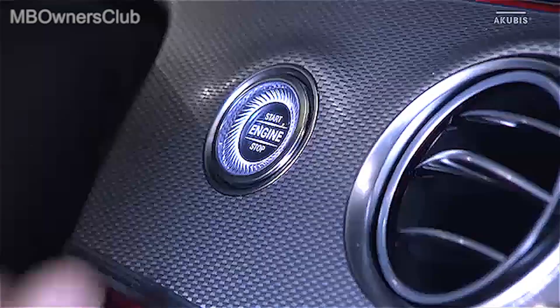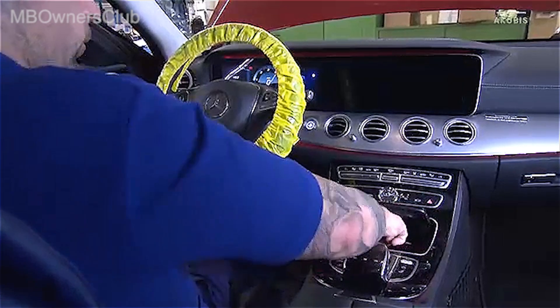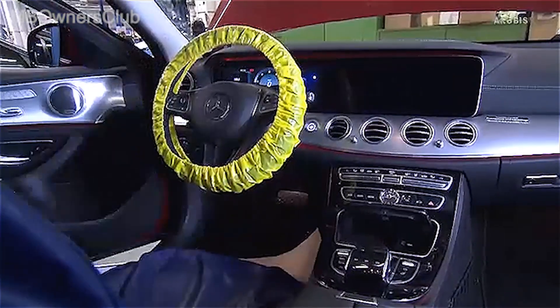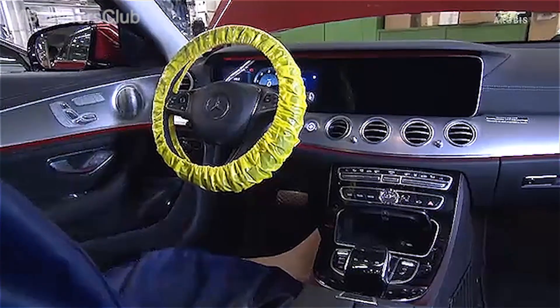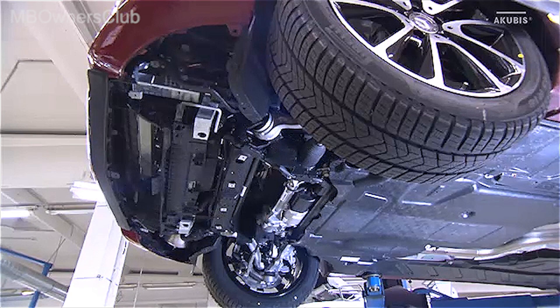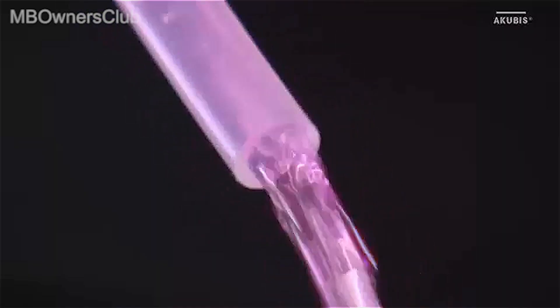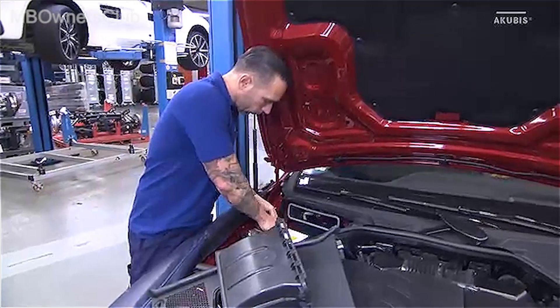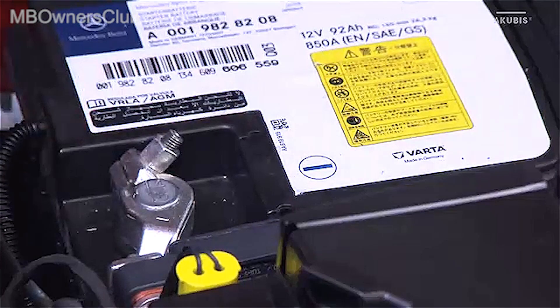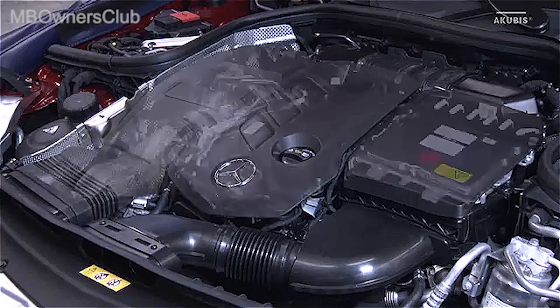To remove the turbocharger on the OM654 engine, turn the ignition off and place the key at least 2 meters away from the vehicle. Remove the lower engine compartment cover and drain the coolant. Then disconnect the battery and remove the engine cover.